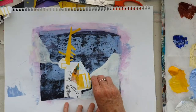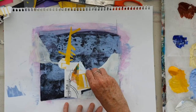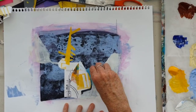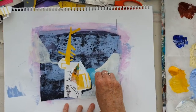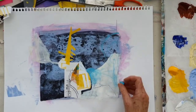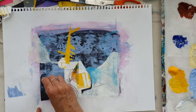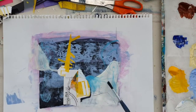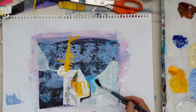Scratching through the wet paint with a comb. Using a water soluble crayon I'm drawing into the wet paint. Then just softening those marks with a little bit of water.